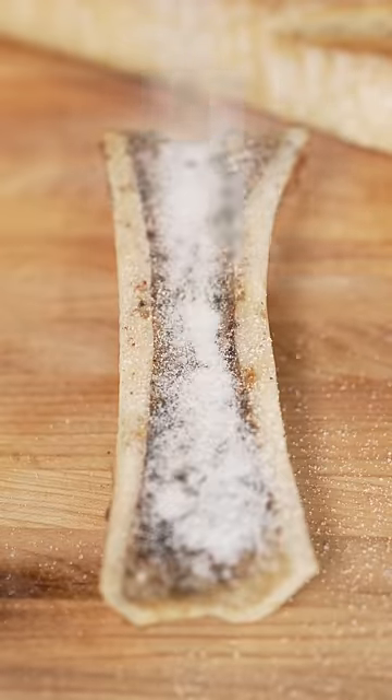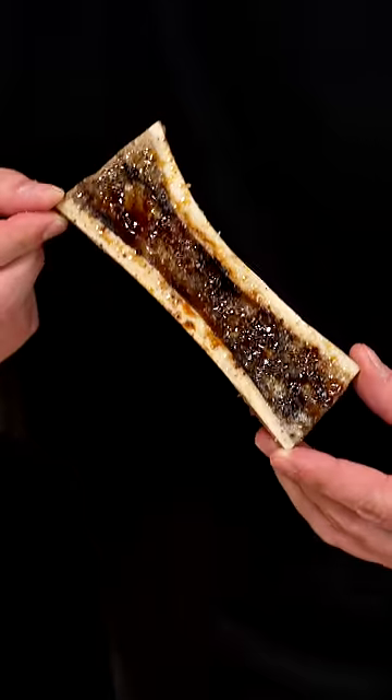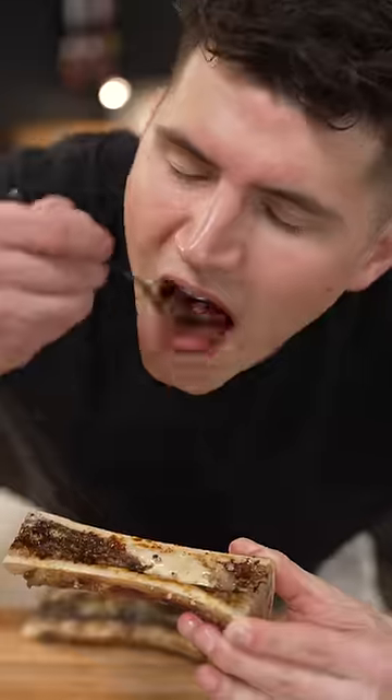Or you can take things a step further and add a sprinkle of sugar, then caramelize it, and it's even better. It's like a savory creme brulee. Don't knock it till you try it.